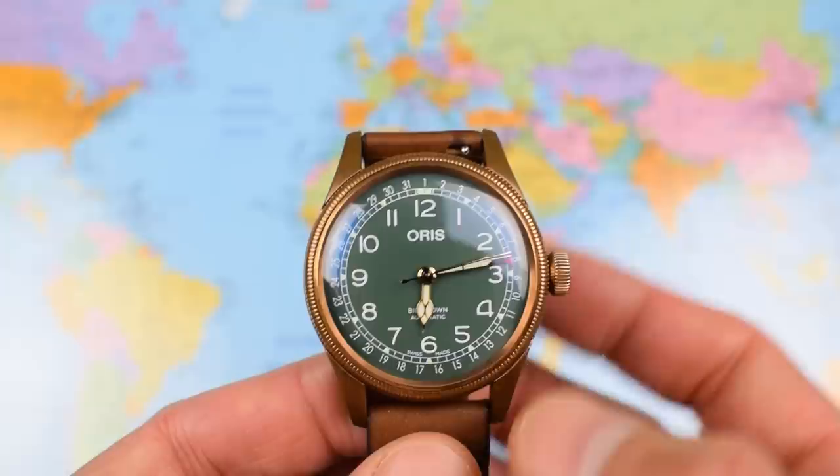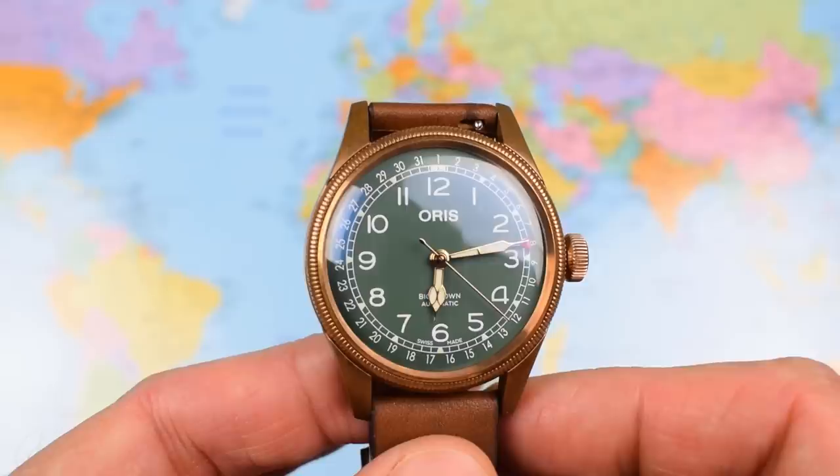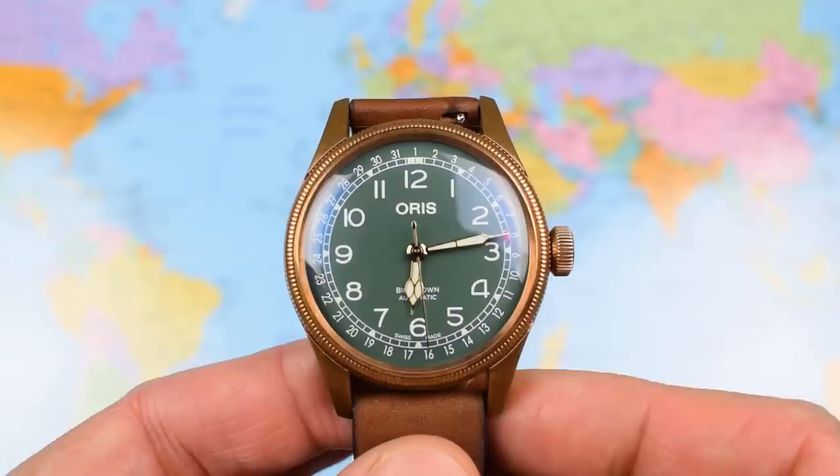So I'm going to start by talking a little bit about this model and the history behind it, the 80th anniversary. Then all the usual good stuff — dimensions, specifications, high-low, indoor-outdoor wrist shots, a loom video, and I'm going to pop this one on the time grapher.